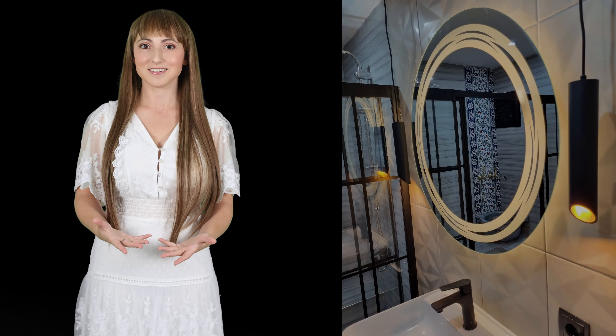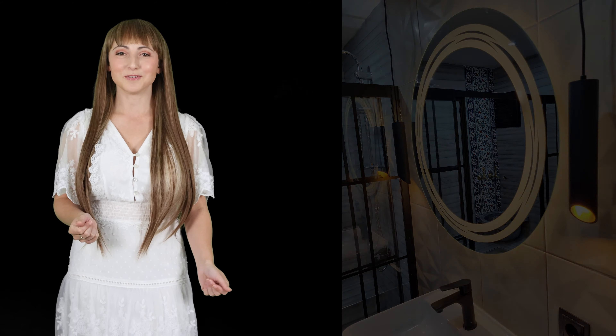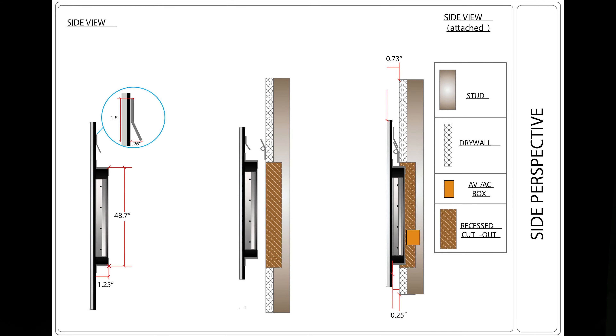When ordering a complete system, you can specify the size, the shape, and the edge work of the glass. Using a water jet, just about any shape is possible. Before production, we send drawings from every angle so you can verify that all the details are correct before it's made.